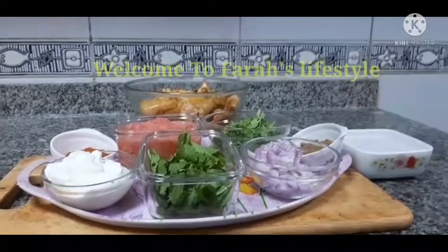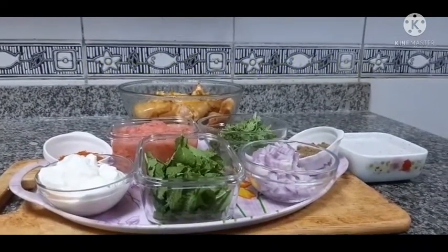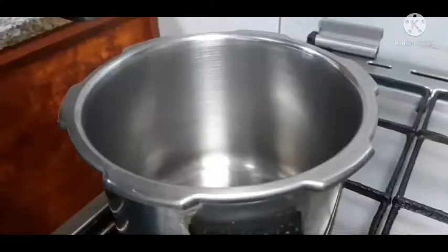Hello friends, Assalamualaikum. Welcome back to my channel, Faraz Lifestyle. Alhamdulillah, I'm doing good. This is my channel. It's a very easy recipe.